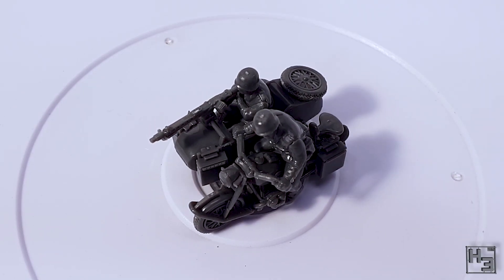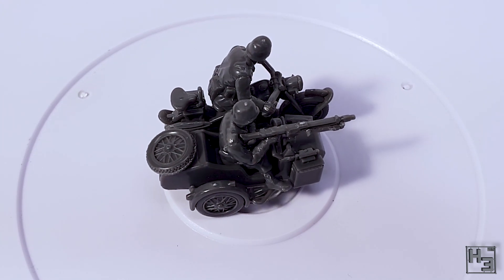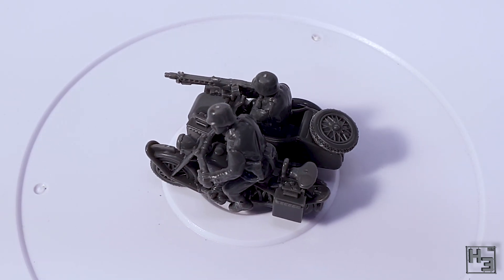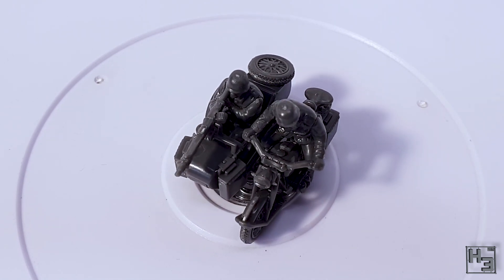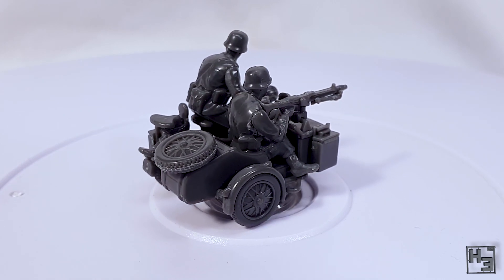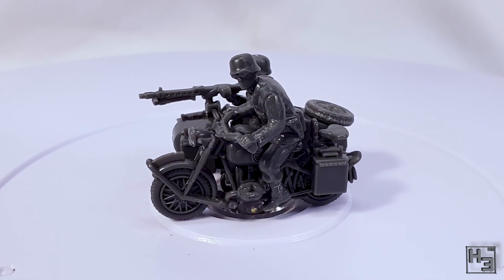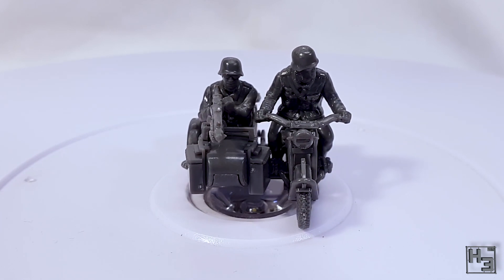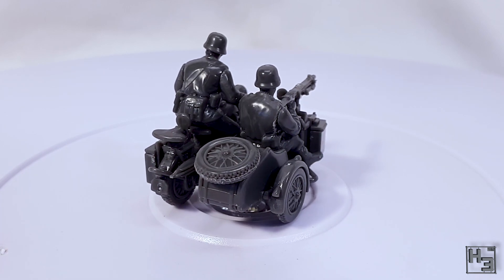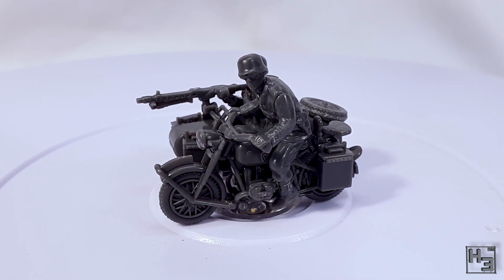And so that's the German R75 motorcycle with sidecar in 28mm scale by Rubicon Models completed. I'm very happy with how this has turned out — it looks pretty cool. As far as the units for my German Bolt Action army goes, it's fairly unique. I'm not entirely sure if there really is a use for it in my force, but you never know and it's nice to have anyway. The detail of this little bike is rather good. The driver and gunner do look a little bit soft and smooth, and they're a lot more shiny than the rest of the plastic, which might add to that smooth look. I think once paint is on, the difference between how the bike and crew look will disappear.